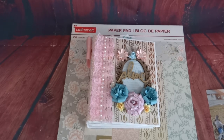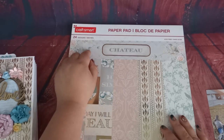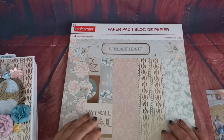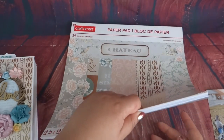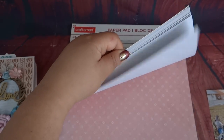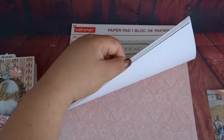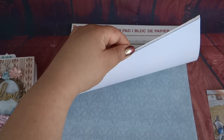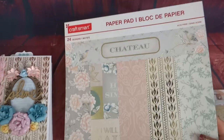Hey everyone, how's it going? So today's mini album is using, surprise surprise, a Craft Smart paper stack. It is the Chateau paper stack. It has been sitting in my collection for quite a while, waiting for me to use it. I've just been waiting for the right inspiration to pop into my head. And although this album wasn't what I had planned, I thought it came out very beautifully. A lot of the colors are nice and muted — there's a lot of pinks and blues, which is right up my alley. So let's go ahead and get started.